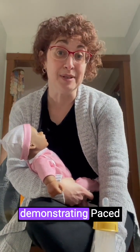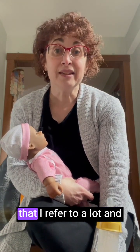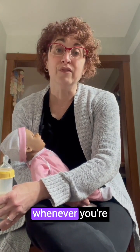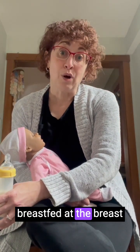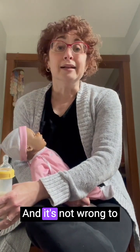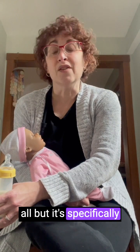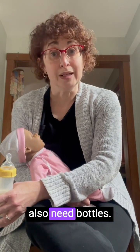This morning I am going to be demonstrating pace bottle feeding for you. This is something that I refer to a lot, and those of us in the breastfeeding world recommend pace bottle feeding whenever you're needing to give a bottle to a baby who is either primarily breastfed at the breast or you're hoping to get your baby back to the breast. It's also fine to do this if your baby is not feeding at the breast at all, but it's specifically recommended to help babies be more interested in being at the breast if they also need bottles.